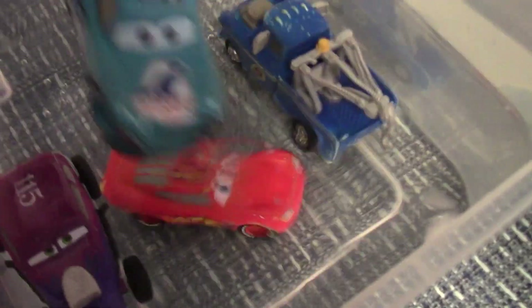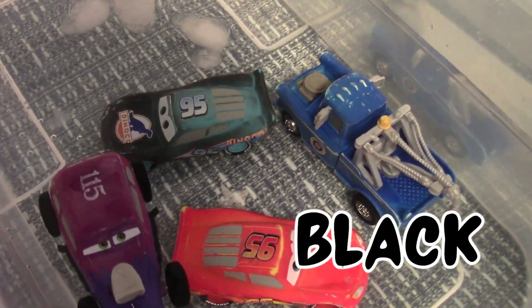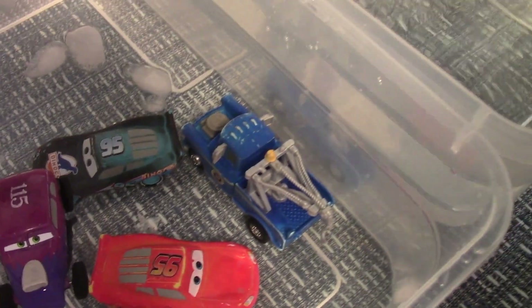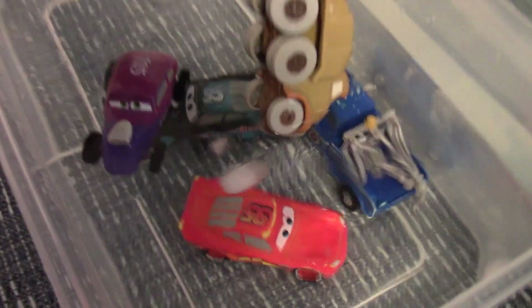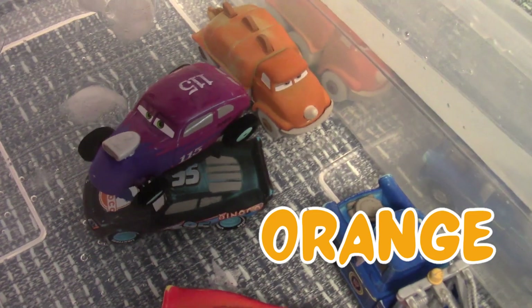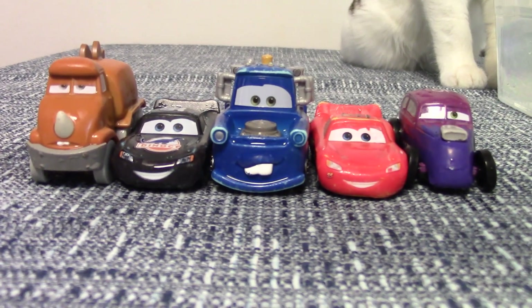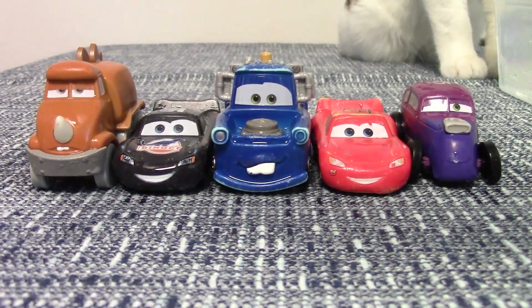Dinical Lightning McQueen. Wow, he changes to black. Very cool. Last one. Wow. Yes. Very neat. And this is what the cars look like when they're changed with cold water. These are the colors that show up.